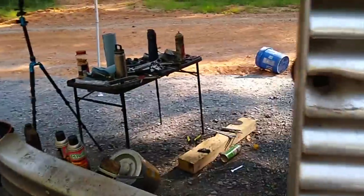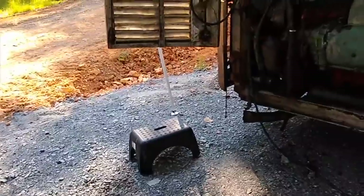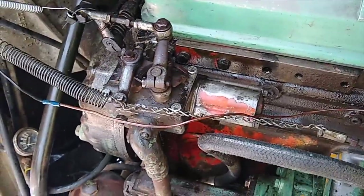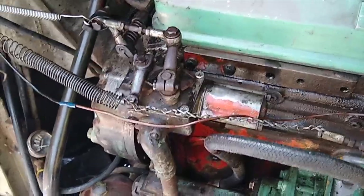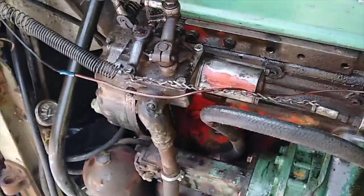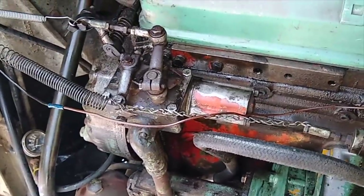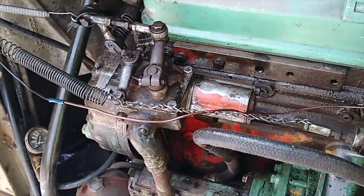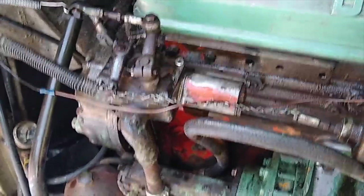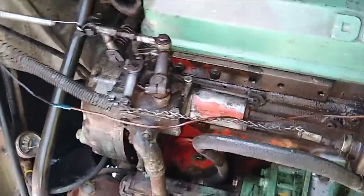Now we can easily drain our tanks, which you're supposed to be doing. The governor on this engine — and Bus Grease Monkey will probably show it more comprehensively in a video — this whole apparatus connecting to the fuel rail and the valve rack is not either getting to full throttle or it won't shut off. The parts inside are so loose and worn out that we're probably going to have to replace the governor entirely.